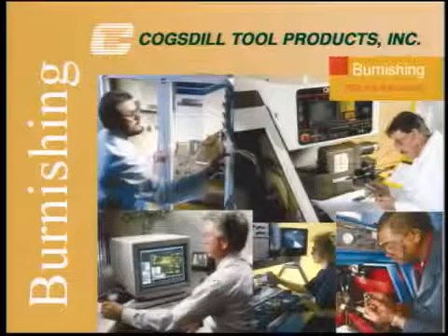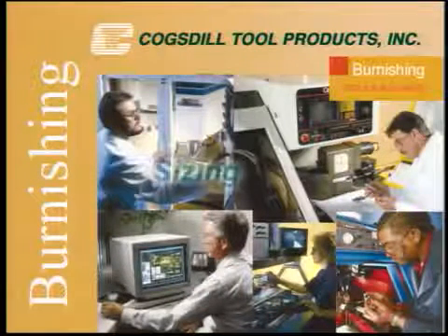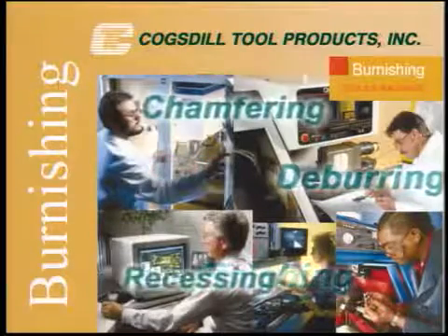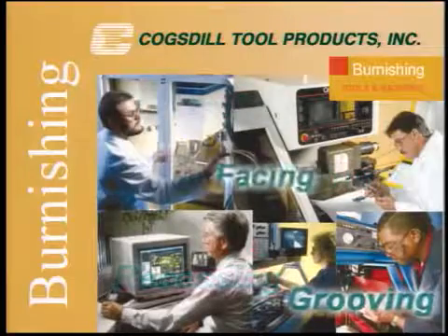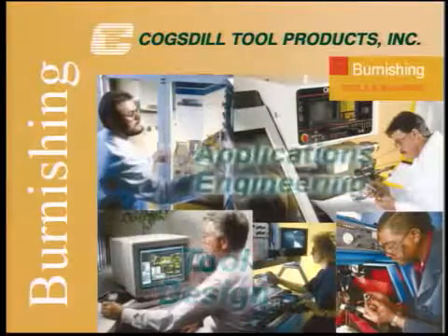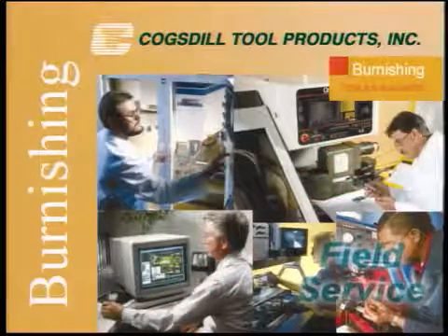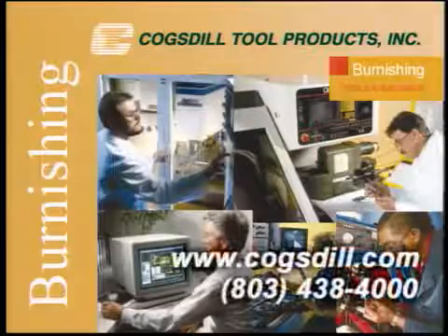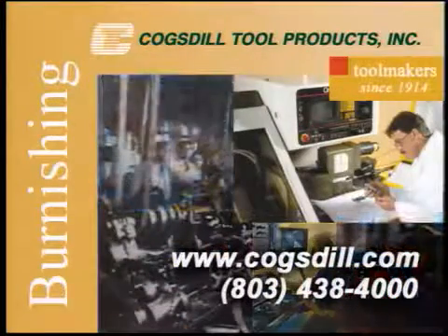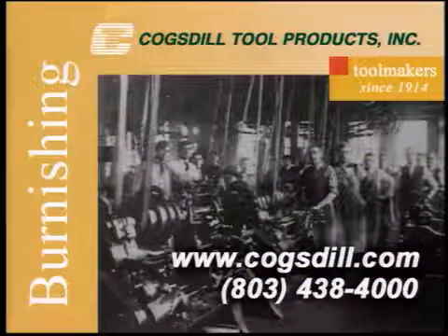At Cogsdill Tool Products, we design and manufacture precision tooling for a variety of metalworking operations: sizing, finishing, hole deburring, chamfering, recessing, grooving, and facing. We support our customers with custom tool design, applications engineering assistance, and excellent worldwide technical field service. For more information about our products and services, see your authorized sales agent or distributor, or contact us directly. Cogsdill Tool Products — tool makers since 1914.